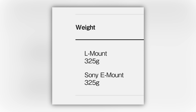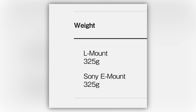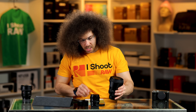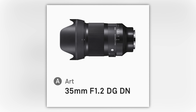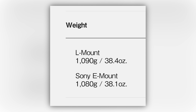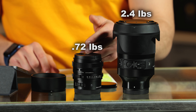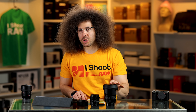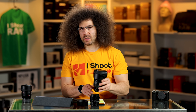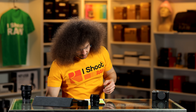So what does this lens weigh? It weighs in at 0.72 pounds or 325 grams. Compared to this — the 35 F1.2 from Sigma, which is a monster at 2.4 pounds or 1,090 grams. This is $1,500 and this is $639, so you're probably not buying the 1.2 if it's out of your price range.